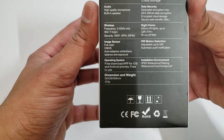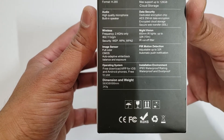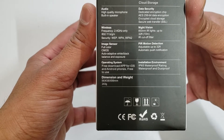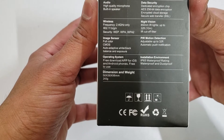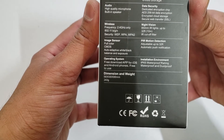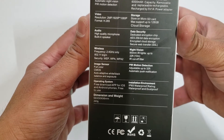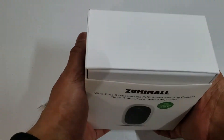802.11 B, G, and N. Here's the security image sensor — full color CMOS. It's about 243 grams, 56 x 58 x 98 millimeters. IP65, waterproof, night vision. Let's get into this thing.